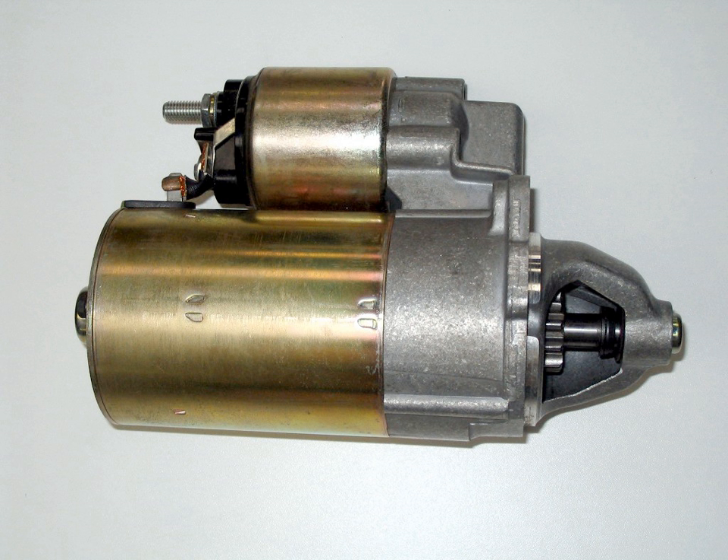Even though cranks had an overrun mechanism, when the engine started, the crank could spin along with the crankshaft and potentially strike the person cranking. Additionally, care had to be taken to retard the spark to prevent backfiring. With an advanced spark setting, the engine could kick back and run in reverse, pulling the crank with it, because the overrun safety mechanism works in one direction only.